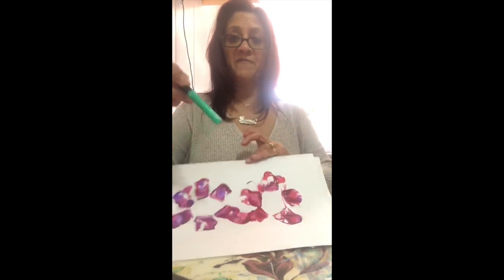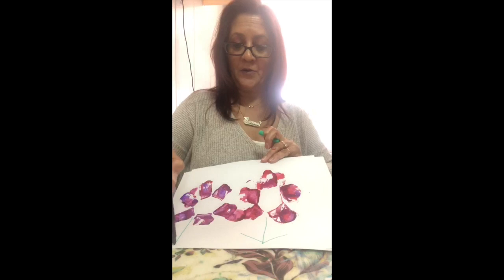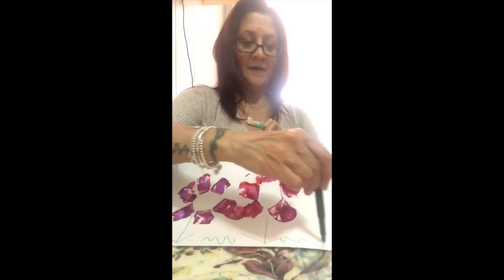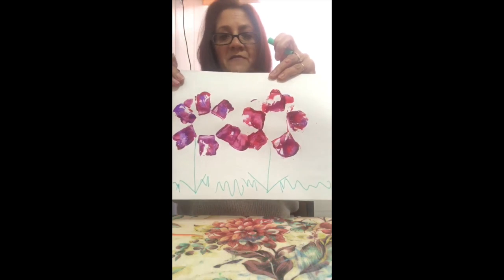Once you do your flower prints, if you have markers or crayons just add a stick, and here are your flowers — you have some spring flowers!